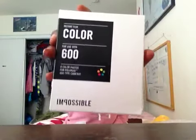Here's the film, like I showed you guys before, and I'm about to put it in. I guess you just — here's the top — you just take it, open that up, and it has like foil inside.